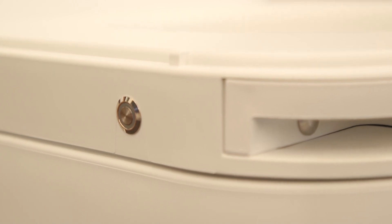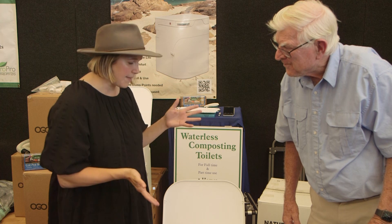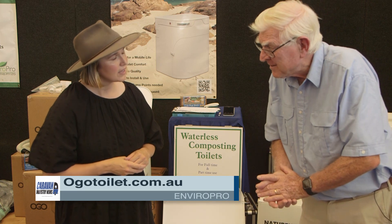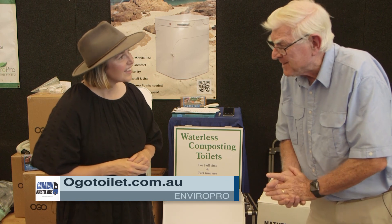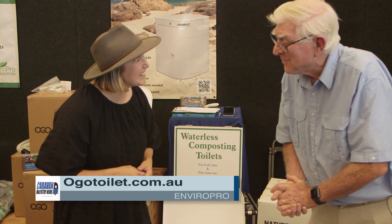You've certainly piqued my interest, and I'm sure we've piqued theirs too. If you want to find out more about the Ogo, you can go to ogotoilet.com.au — you'll see all the details — or ring 1800 70 70 76. Fantastic, thank you.